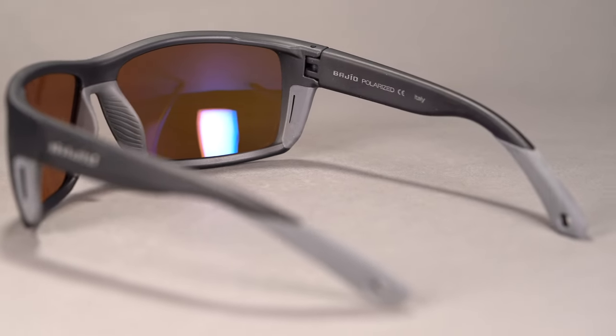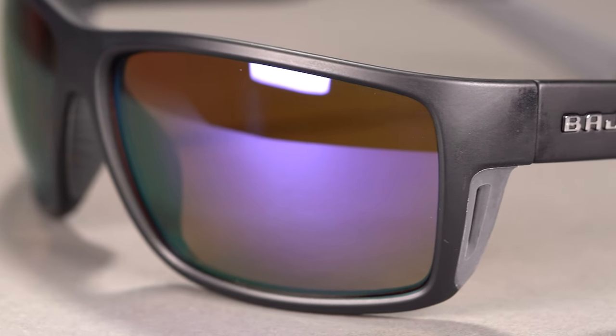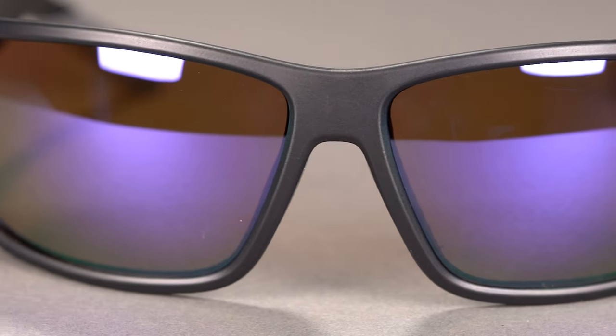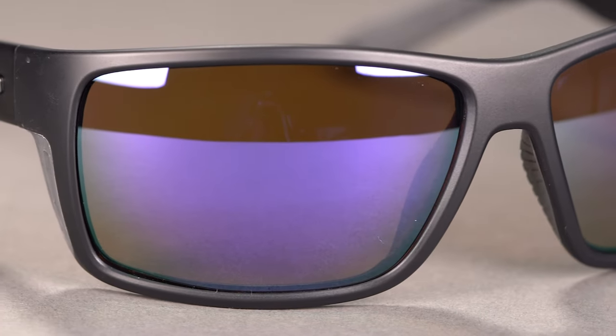For the lenses, Bajillo uses its own proprietary Lapis lens technology on every pair of sunglasses. Lapis lens tech blocks 95% of harmful blue light, particularly from the sun, while heightening contrast and clarity for easier sight fishing. All lenses are available in glass for ultimate scratch resistance or polycarbonate for a lighter feel, and of course the Bajillo Bales Beach lenses are 100% prescription ready.